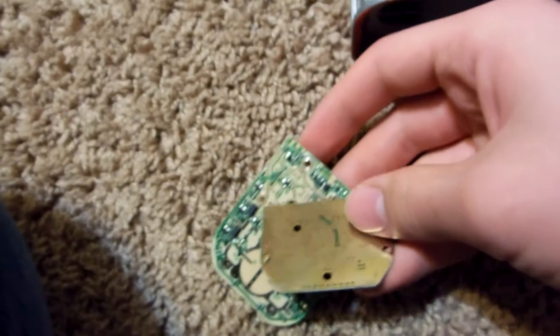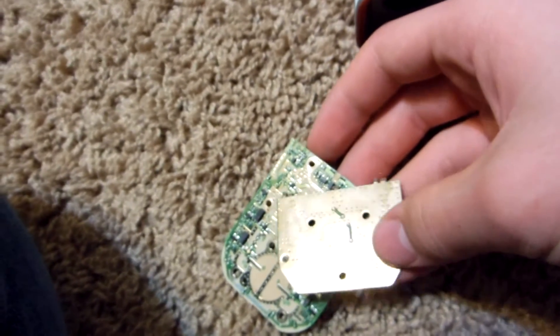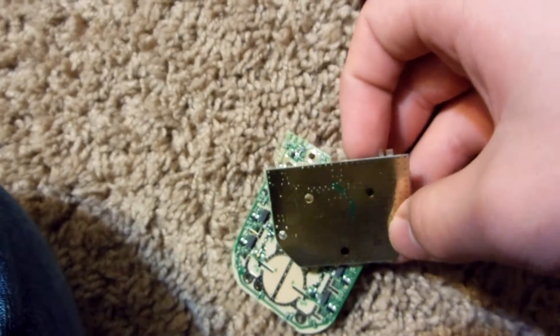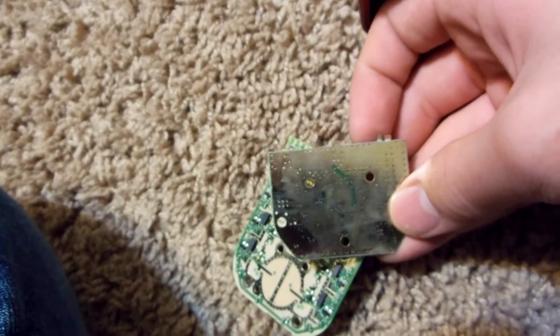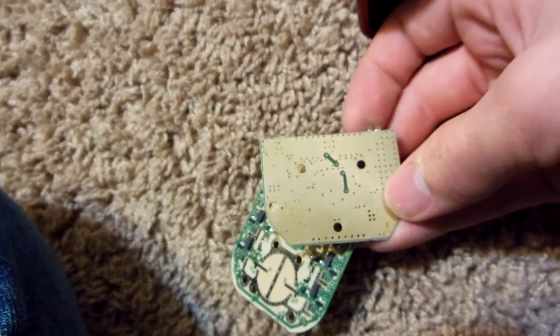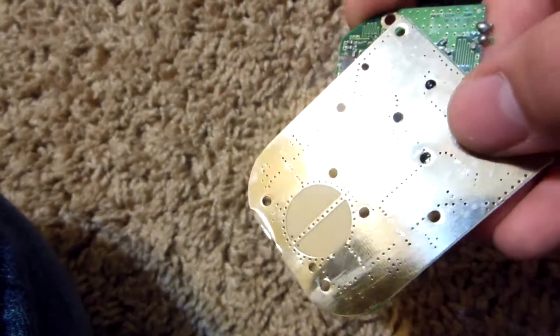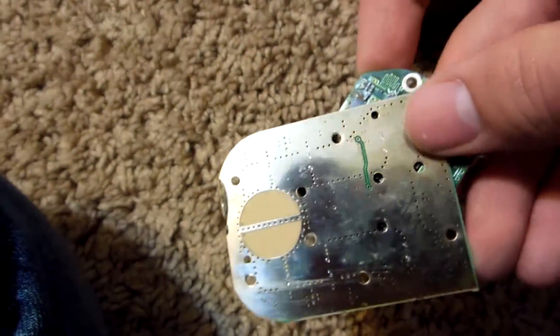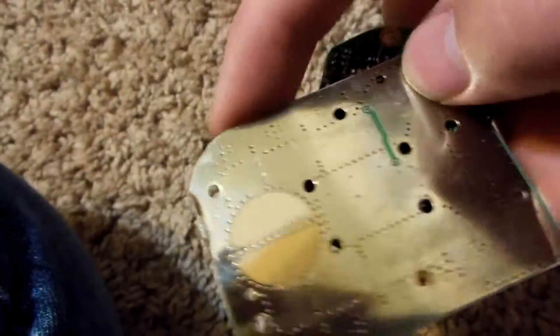There are two circuit boards that were connected with solder. The boards are very thinly plated — it looks silver, but when you tilt it, it actually looks gold. So this is a very, very thin quality gold plating. Not worth my time, in my opinion. I've seen much better boards, so I'm just going to process these like normal.